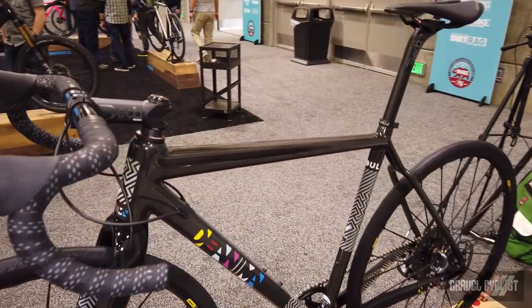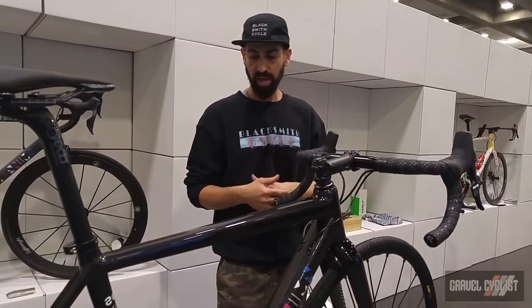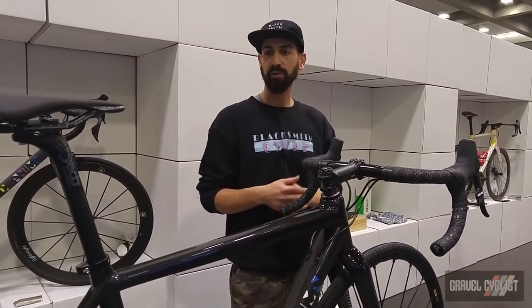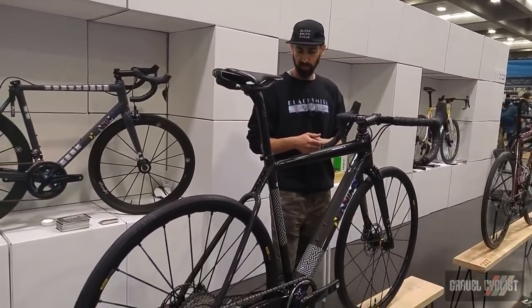Gianni has been building custom carbon bikes for over 15 years — he's really one of the industry legends in this category — and this is his first foray into gravel. We also offer a steel gravel bike called the Defer Gravel, but carbon is really Gianni's passion and what he's known for.